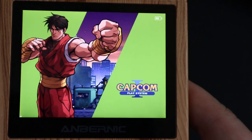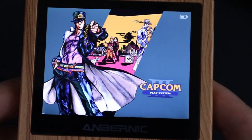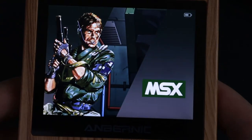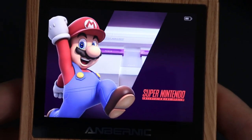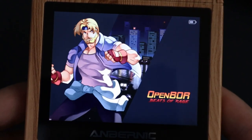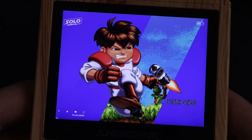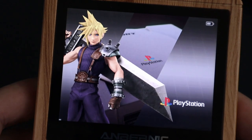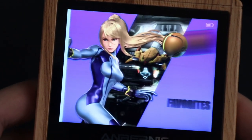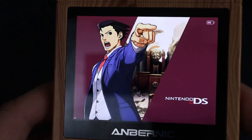Anything from MAME arcade games to your Capcom games. What makes this really exciting — what my son likes the most about this — is not only do we have that, but we have Nintendo, Game Boy, Super Nintendo, Nintendo 64, Game Boy Color, Game Boy Advance, OpenBOR, Sega Genesis, Game Gear, Mega Drive, Dreamcast, Neo Geo, Neo Geo Pocket, PlayStation, PlayStation Portable — the list goes on and on. Tons of stuff you can play on here.